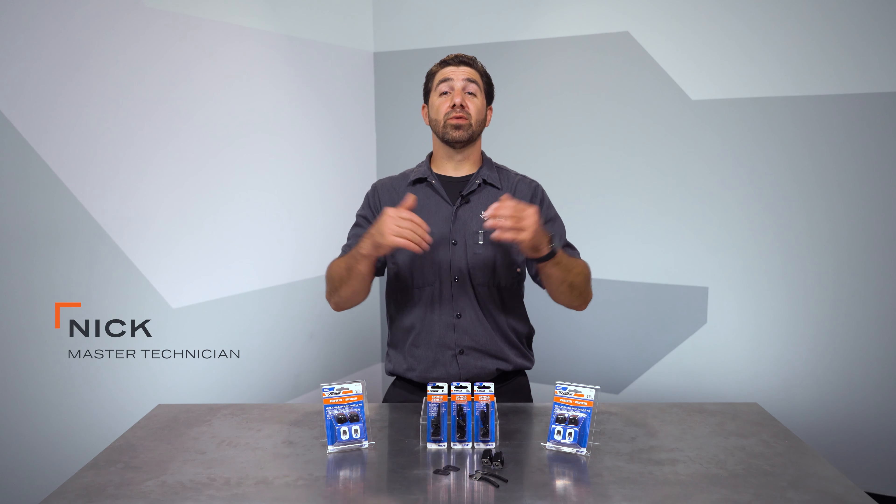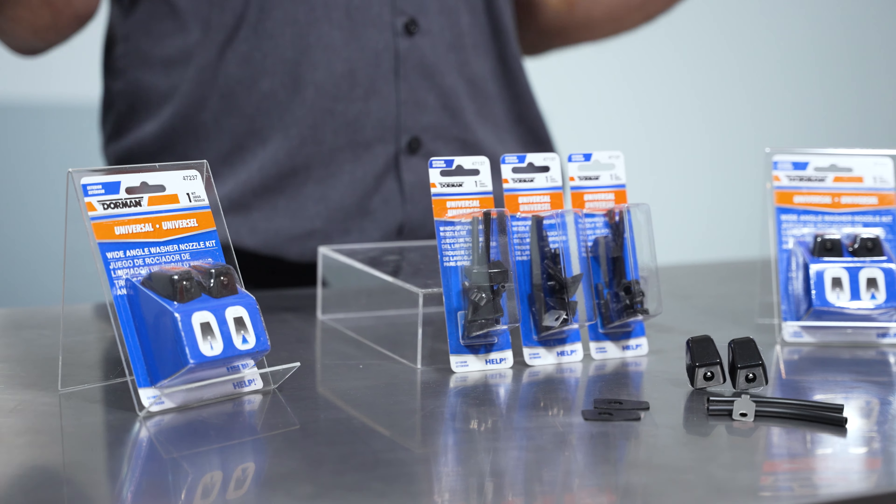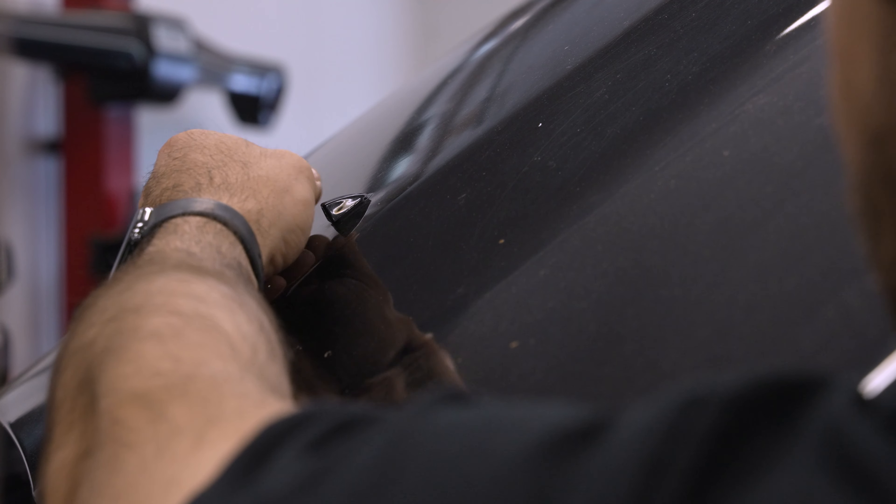Hi, I'm Nick from Doorman Products. Welcome to our video on our Universal Washer Nozzle Kits. I'm going to tell you a little bit about the kits that we have, how to choose one, and then show you how simple it is to install a kit.